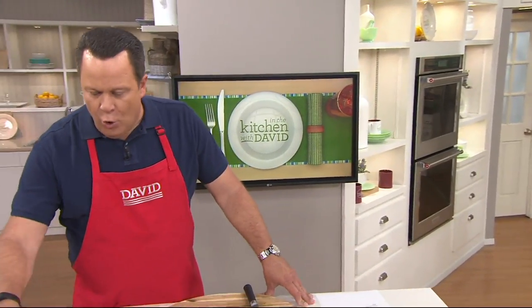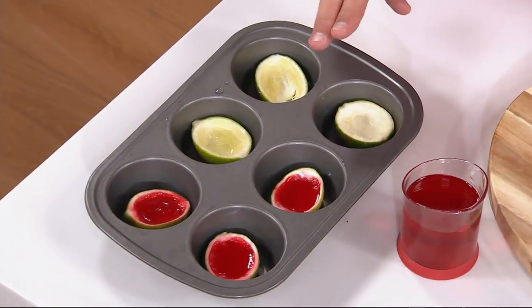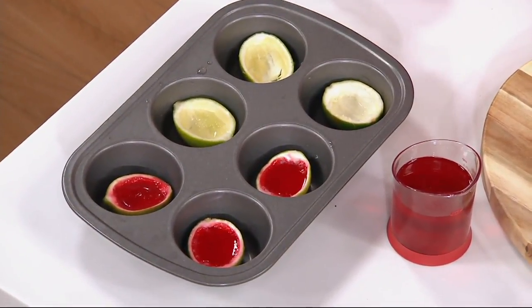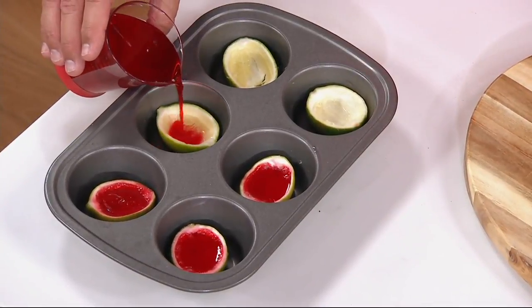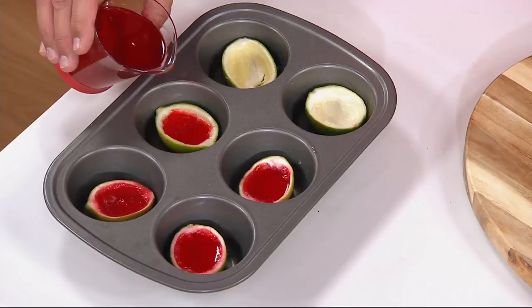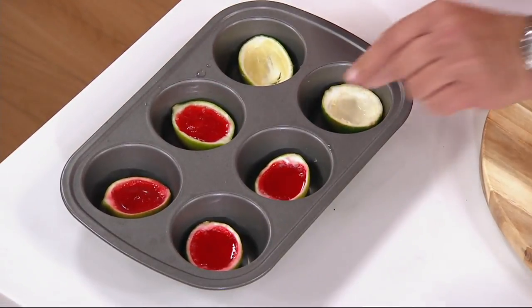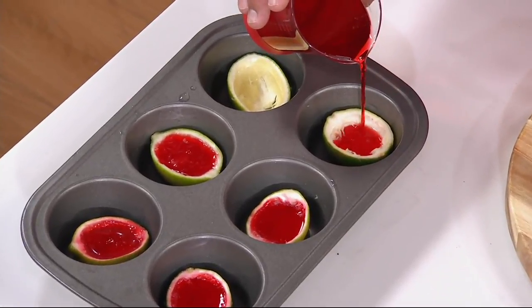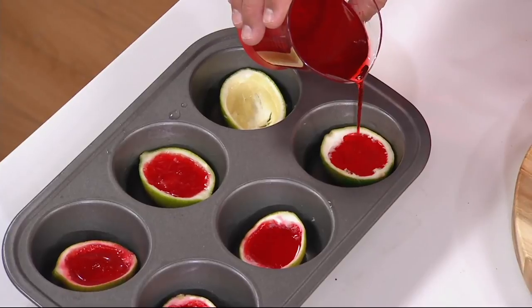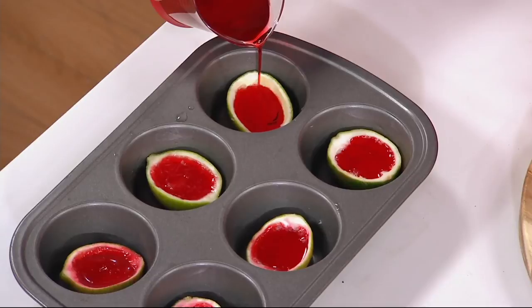We're making my summer fruit wedges. Earlier we hollowed out the lime — we cut the limes lengthwise, spooned out all of the inside of the lime, then made up our gelatin. Now we're going to pour it into the little lime boats, fill it just below the top. We're using our little OXO beaker. These will go back into the fridge to chill.